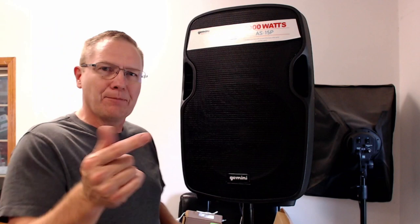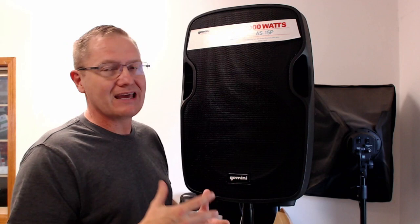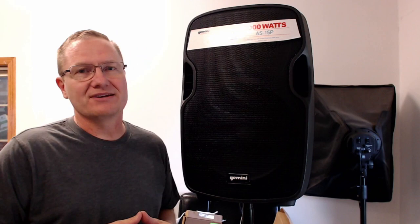I'll put a link in the description below so you can check these out. If you're looking for something fairly inexpensive that is going to give you some sound pressure, this could certainly be an option. If you're looking for something as your main system, I would not recommend it at all. This is John Young with the Disc Jockey News — thanks for watching.